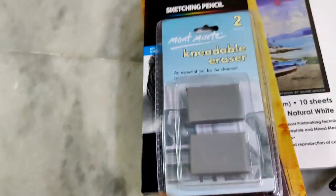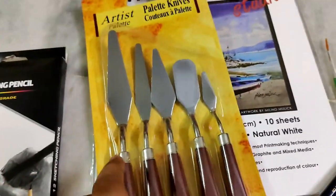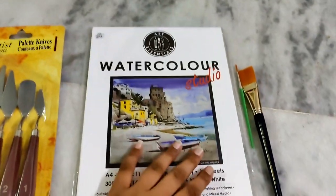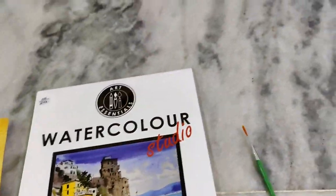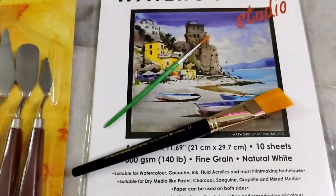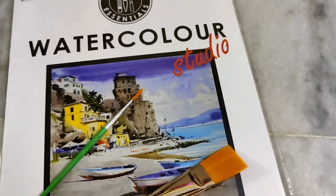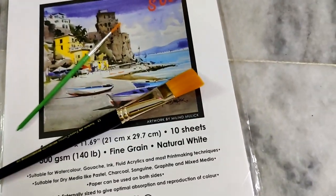If you purchase these, you can use them. What you have to do is: needable eraser, sketch pencil, palette knife, paper, sheets, paper brush, and thin brush. If you like, share, comment, and subscribe to our channel, and click the bell icon. Thank you for watching, bye bye, ta ta!